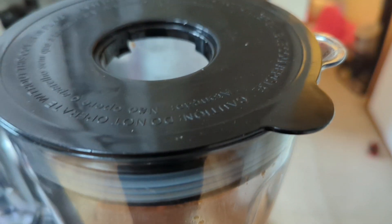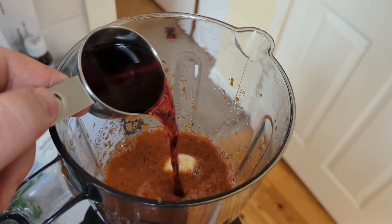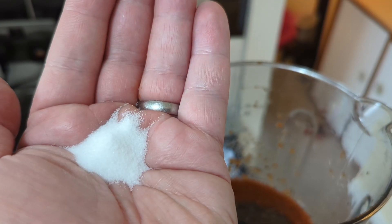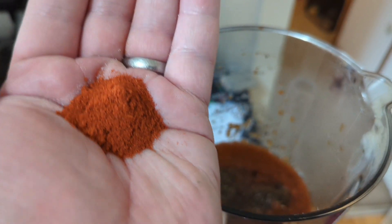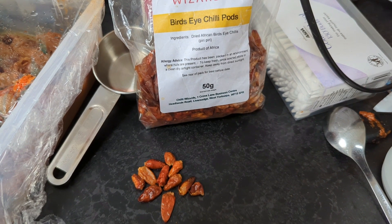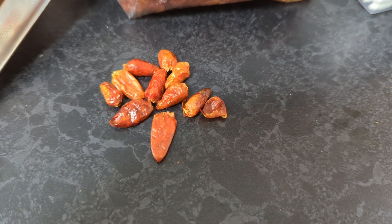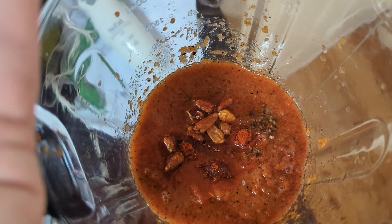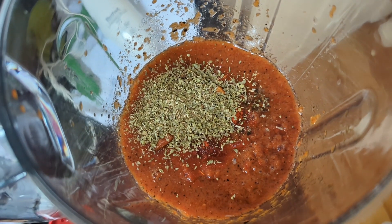I'm going to add cloves of garlic, half a cup of lemon juice squeezed in, quarter cup of red wine vinegar, a teaspoon of pepper, about one and a half teaspoons of salt, some smoked paprika, and bird's eye chili — these are the legit dried African bird's eye piri piri chilies. Going for about ten of those. Lastly, some oregano. Let's get that blended nice and smooth.